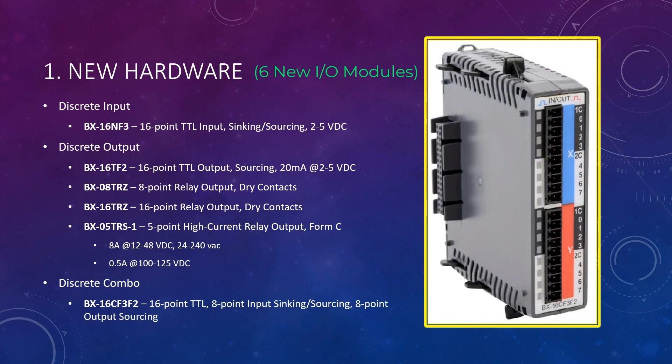Last but not least is the new discrete combo module, the BX-16CF3F2. This module is an 8-point TTL level sinking or sourcing input with an 8-point TTL level sourcing output. This sums up the new hardware offering for Do More version 2.8.